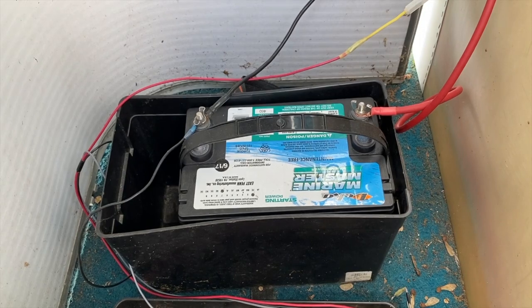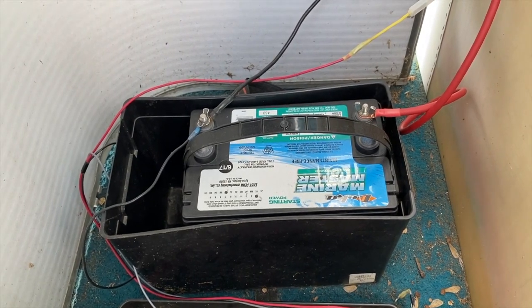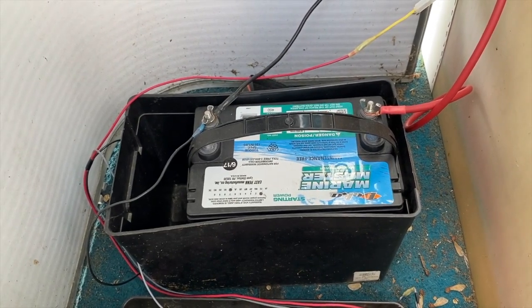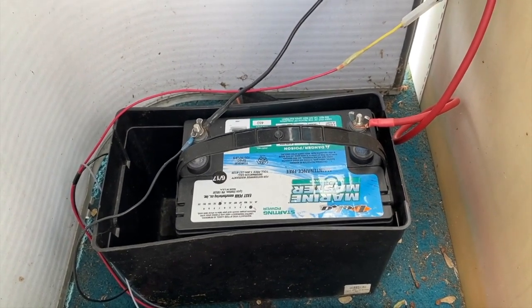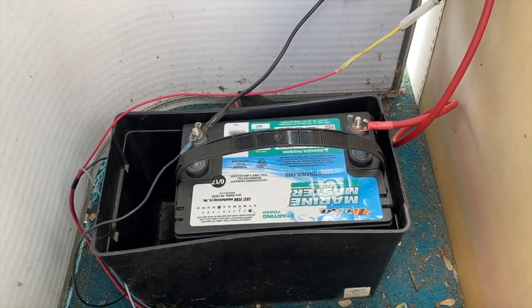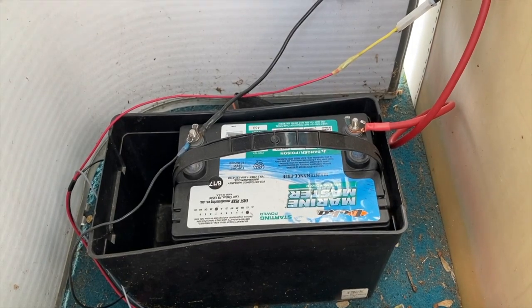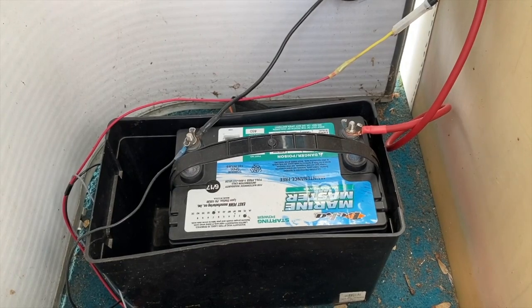What we were experiencing was: we'd spend the weekend on the water with no issues, then go away for a few days, come back, and unfortunately the battery was dead — which was really frustrating. We realized we have what's called a parasitic draw on our electrical system. Parasitic draw basically means something is continuously draining your battery while the engine is off and the boat is sitting.